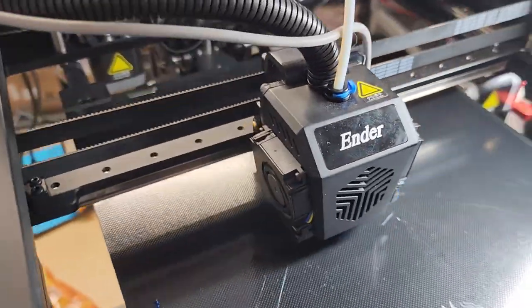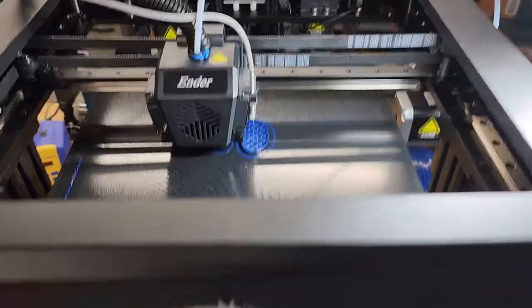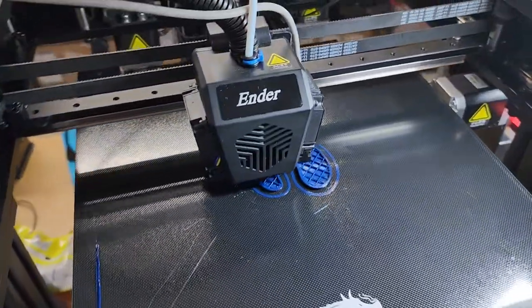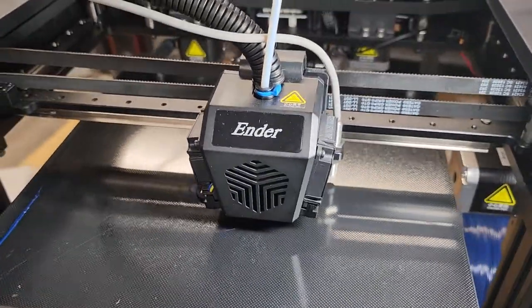We're going to go ahead and get the LCD housings running on the farm, so we can get you guys out an LCD kit to take care of this printer. So she's actually doing pretty well now.